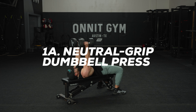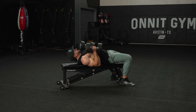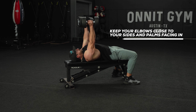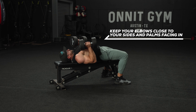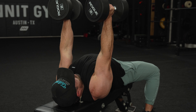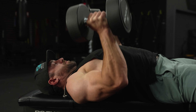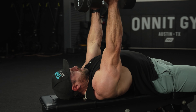First up, exercise 1A is neutral grip dumbbell press. Take two dumbbells and lie back flat on the bench. Keep your elbows tucked to your sides, bring the dumbbells all the way down to your chest fully stretching your pecs, then press all the way out, just about locking out at the elbows. The neutral grip means palms facing each other through the whole range of motion, which keeps elbows tucked to your ribcage and provides a lot more leverage for your pecs.